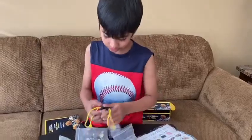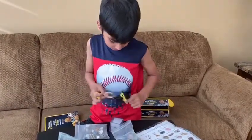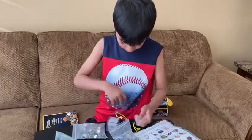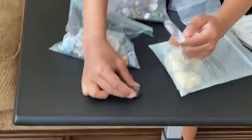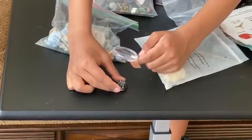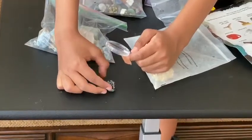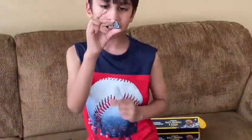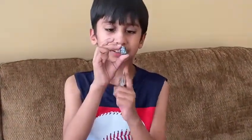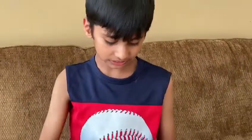With the magnifying glass, you can hover it over the rock and observe the features of the rock. Like we can observe that it has white snowflakes and the rest is black.